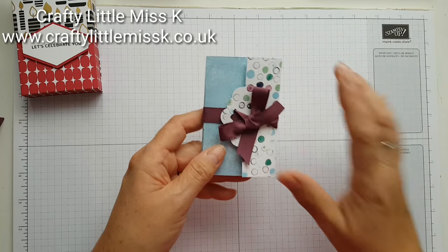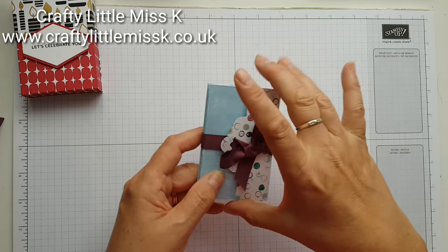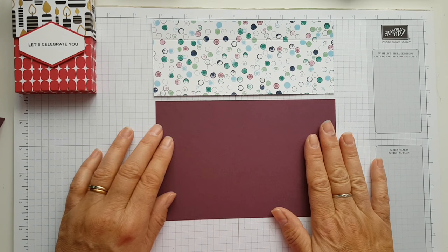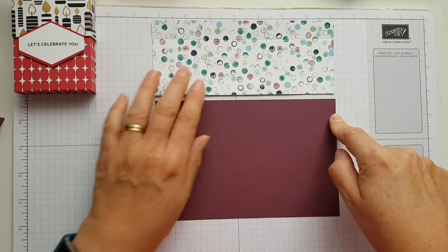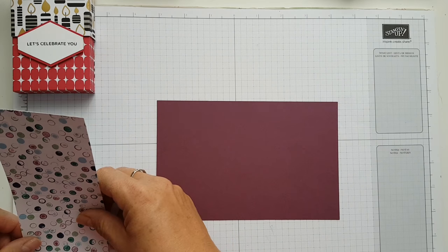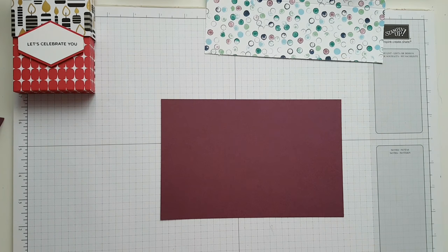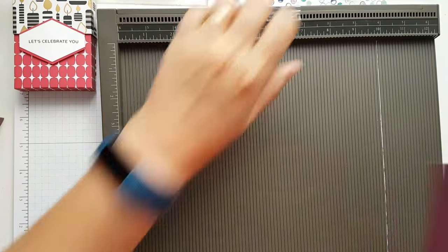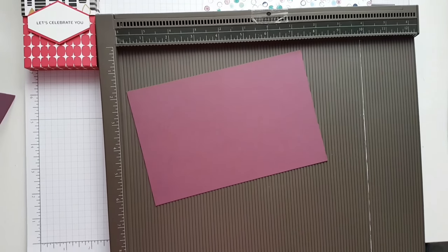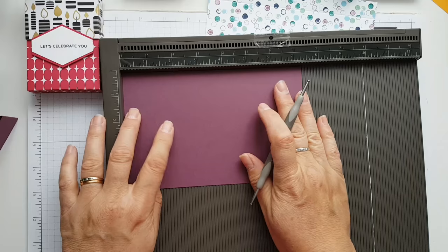I'm using cardstock to match the ribbon which is Fresh Fig, and I'm using this paper here to make the lid — they're already cut out and ready to go. The cardstock is seven and a quarter by four and three quarters, and then the card is seven and a quarter by three. The score lines I've already done — I'll tell you what those are in just a sec. Let me pull out just a little bit so you can see everything.